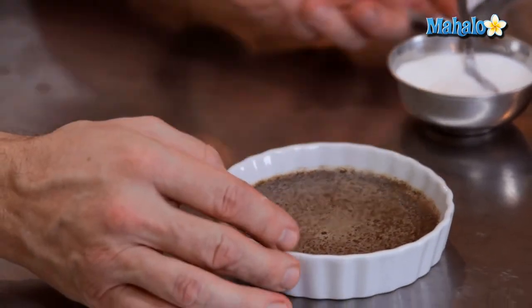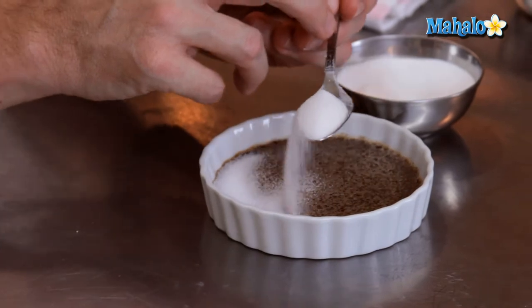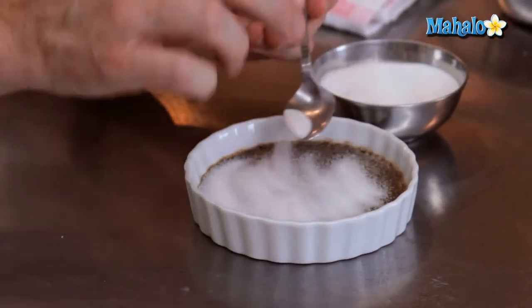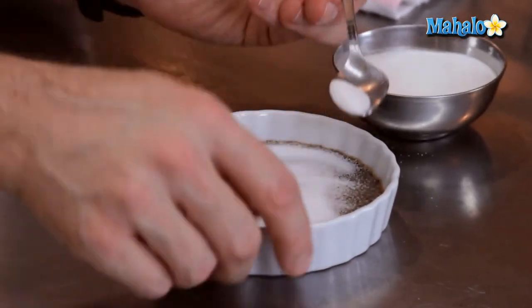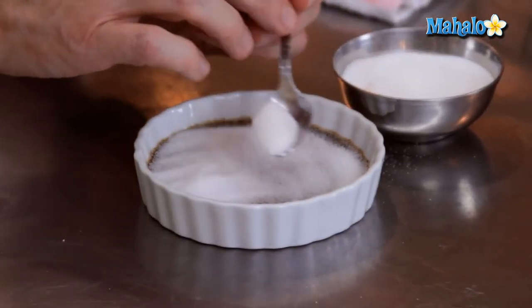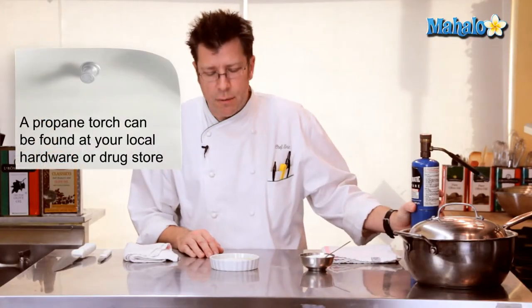I'm going to take some granulated sugar and just sprinkle a generous amount all over the top of the custard. The more sugar you sprinkle, the thicker of a crust you're going to create, and then we're going to utilize a propane torch.